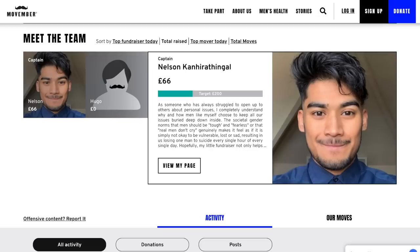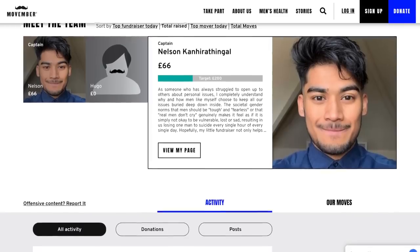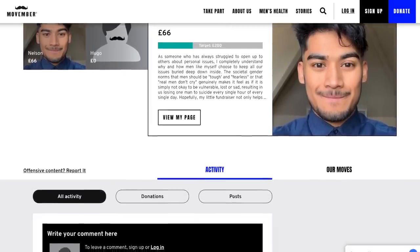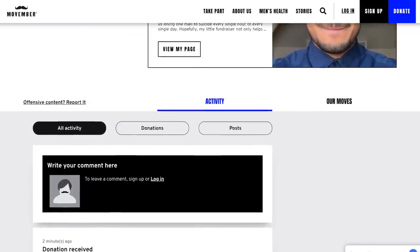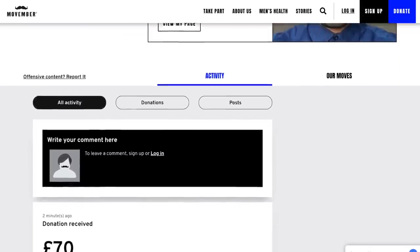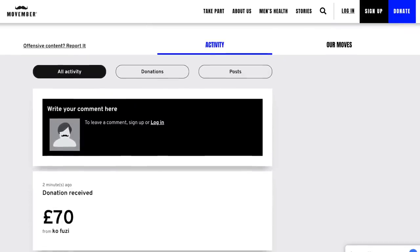Before I go, I want to talk about a new cherry runner for this week — it's Nelson Canarothingal. Nelson, I apologize if I'm mispronouncing your name. Nelson is raising money this month for Movember. He's growing a beautiful mustache to spotlight awareness on men's mental health and suicide prevention — a very worthy cause. I was happy to donate $70 to Nelson's fundraising efforts, and I'll post a link in the description in case you'd like to learn more.